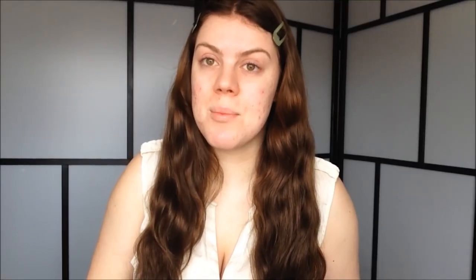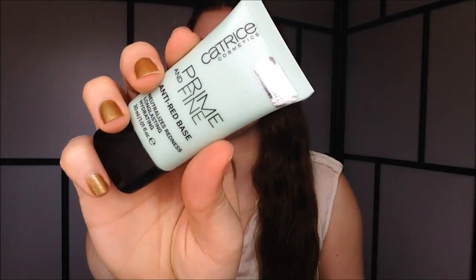Okay, so we are of course going to start out with primer. I'm going to use my Catrice Prime and Fine Anti-Red Base. A primer just really makes sure that your makeup lasts. And this is a green primer, so that's why my face looks green now.